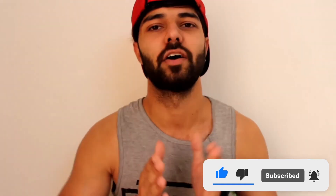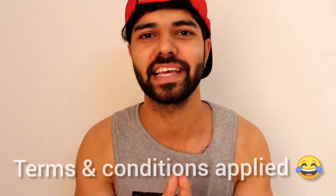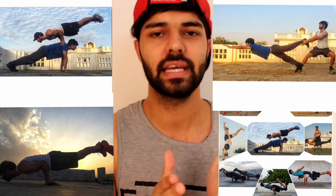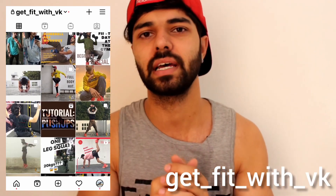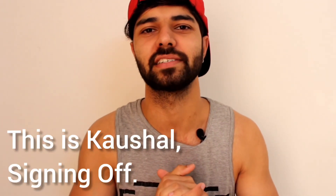It will help motivate me to make more videos to help you guys. If you haven't followed this workout yet, please go back to the start, get yourself a water bottle, and begin. I will also make more workout videos covering weight loss, muscle gain, mobility, strengthening, endurance, and calisthenics. If you have any doubts or questions, you can DM me on Instagram — my username is on screen and in the description. Let's finish here — we'll see you in the next video. Thank you, this is Kaushal signing off.